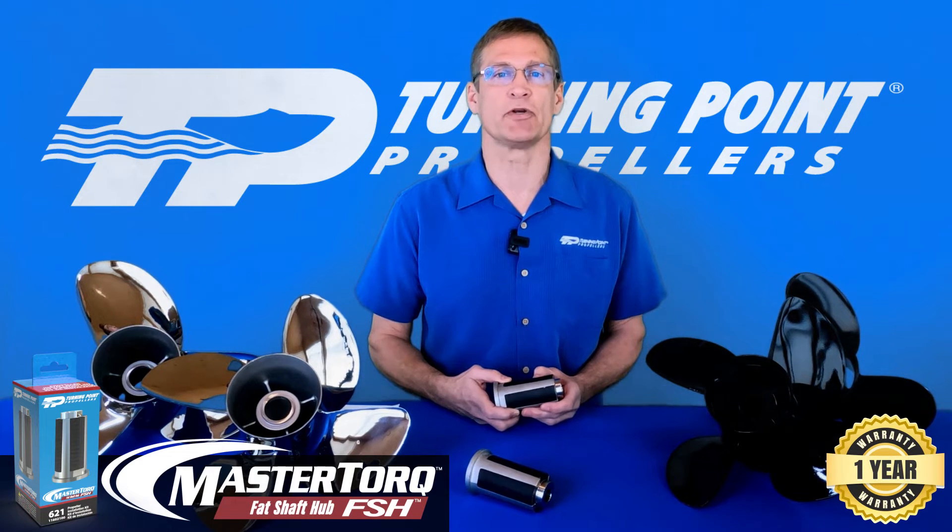as well as Mercury MercCruiser stern drives, Bravo One, and Sportmaster applications. It is for 150 to 400 plus horsepower applications with a four and three quarter inch and 5.44 inch gear case.